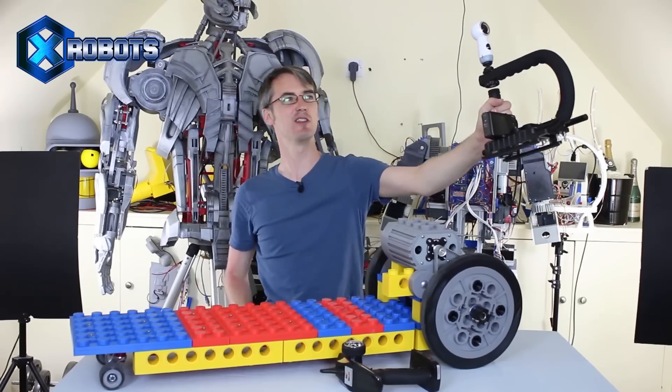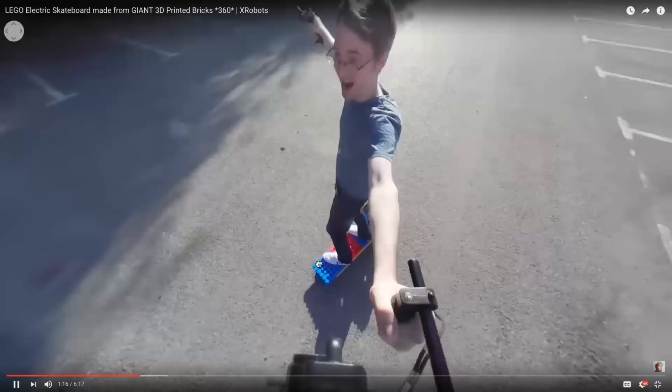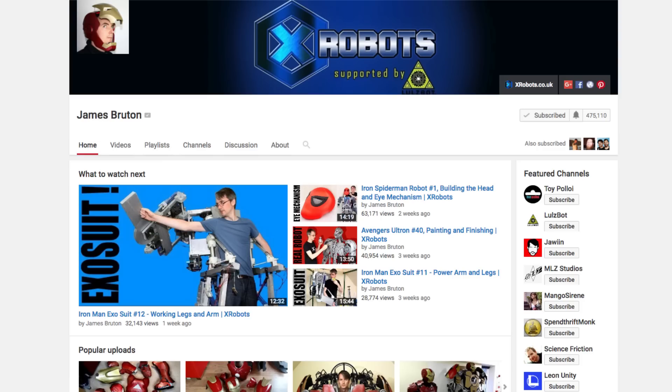He also created a really cool 360 documentary video on the project if you want to watch with your VR headset. This project is still a work in progress and I highly suggest subscribing to his channel to see all of his incredibly 3D printed robotic adventures.